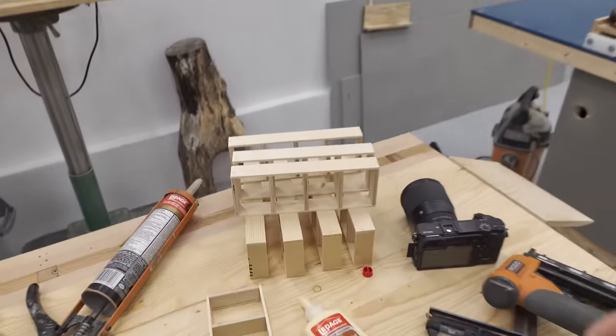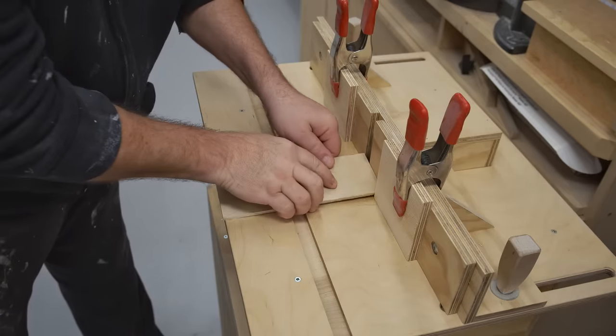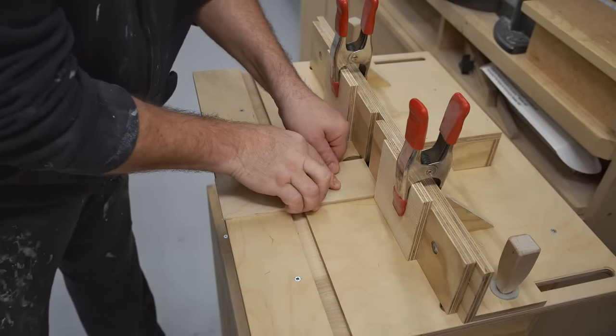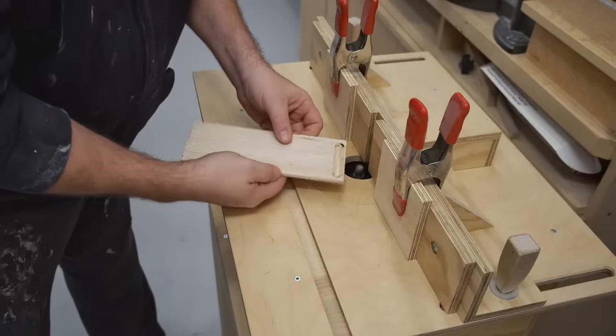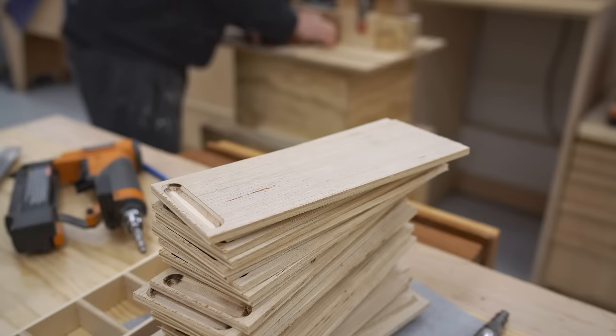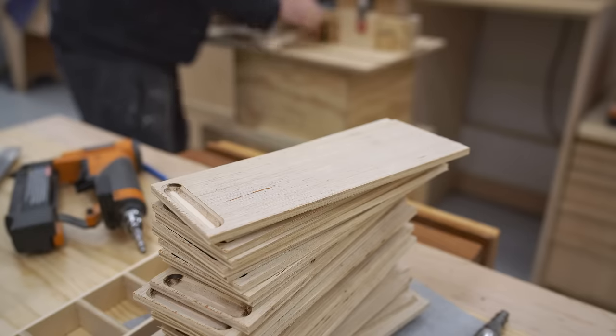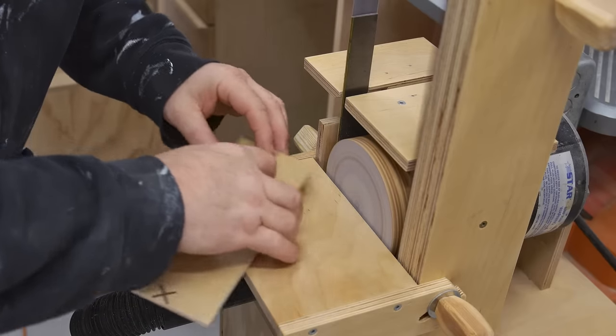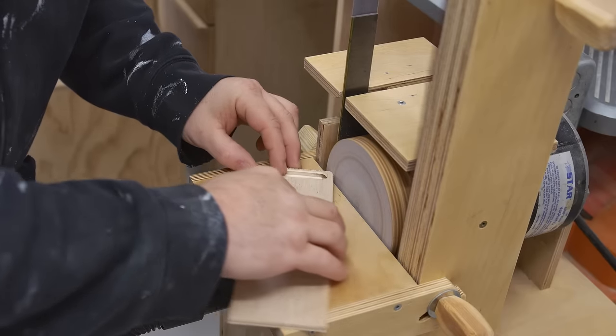The interesting thing about this design is that the bottom panel actually serves three purposes. First of all, it's the bottom of each drawer. Secondly, the edges are actually the slides and they fit in a slot in the side panels. And lastly, the front edge sticks out and this becomes the pull or the handle that you use to open and close the drawer.